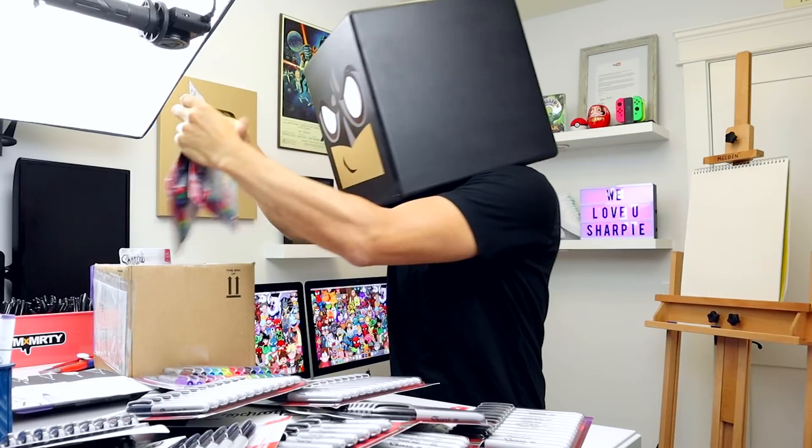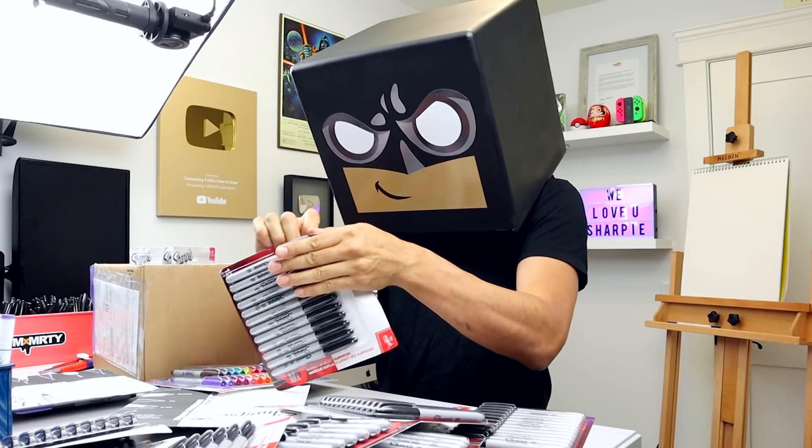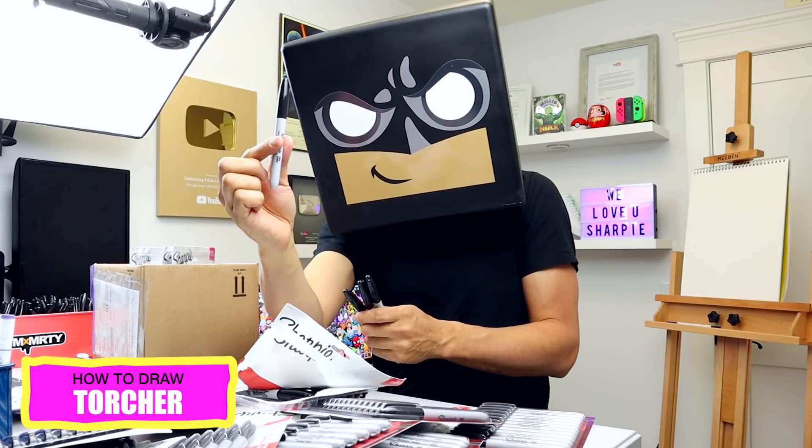I'm gonna save these color pens for another project, so for now let's grab one of these black pens because today we're gonna be drawing Torture from Roblox.